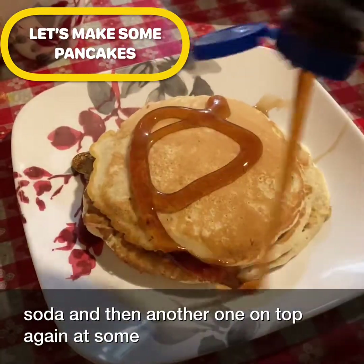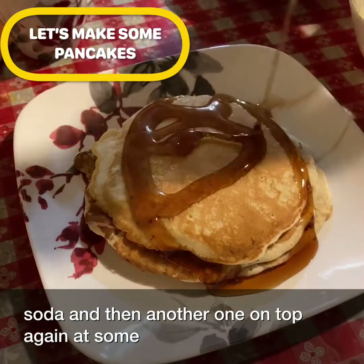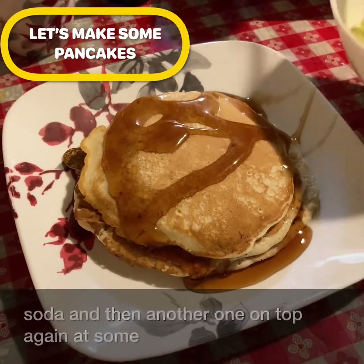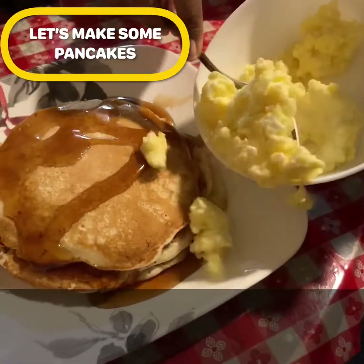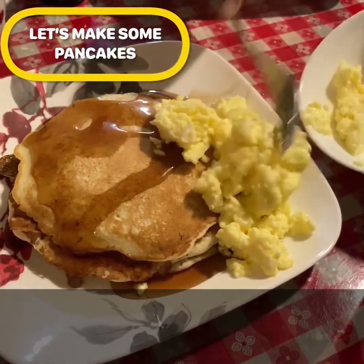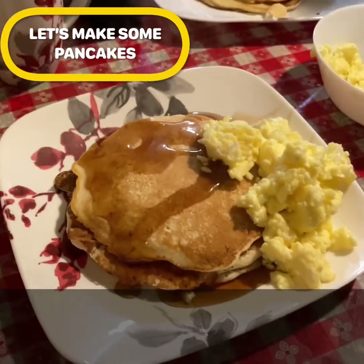Add some more syrup on top and then add the scrambled eggs on the side. And here we go — it's time to eat!